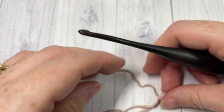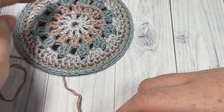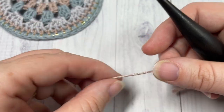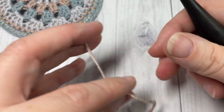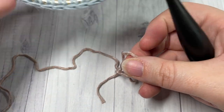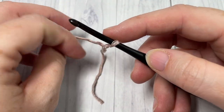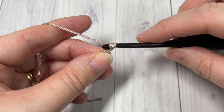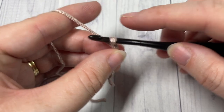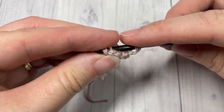Our pattern today is worked in rounds and we're going to be starting with the center color. I'm going to be changing through three different colors in the tutorial, but you can switch it up if you'd like. Start by making your slipknot, then make a foundation chain of five chains, and join with a slip stitch into that first chain.